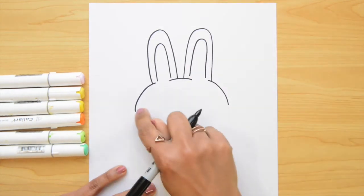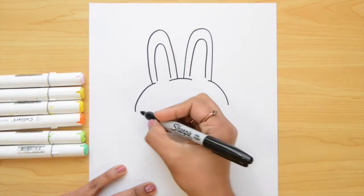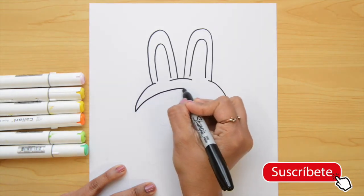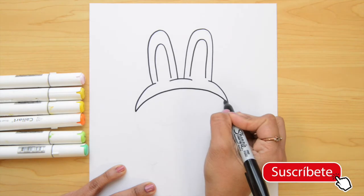The next step is closing this with a curved line that goes really close to the top. I'm going to start here on the left side and go up and down, touching the right side.